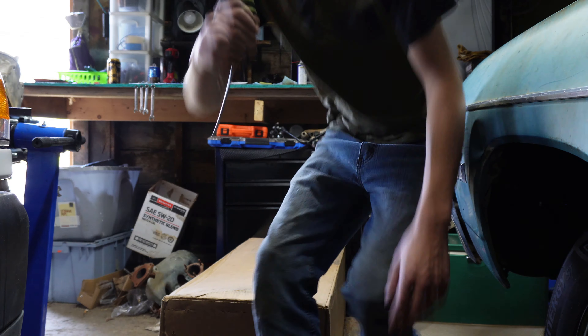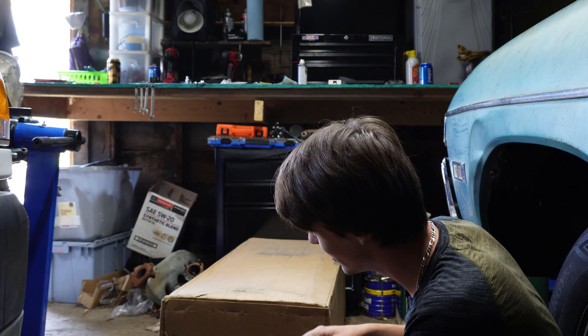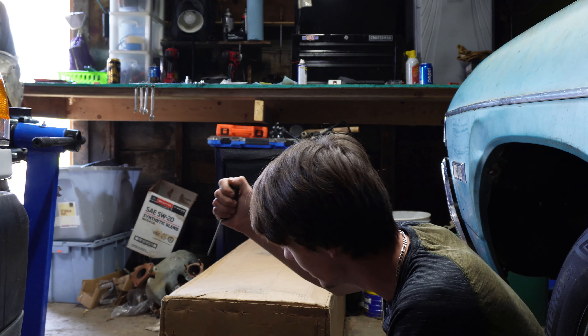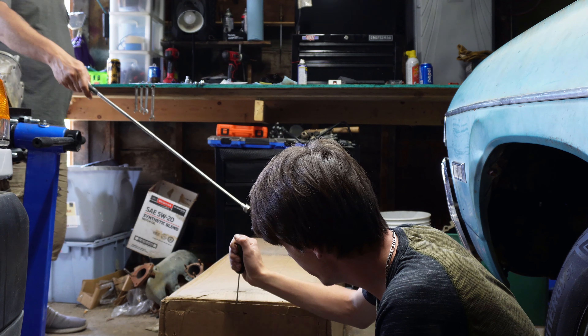In this big old box right here is the transmission tunnel for the Bel Air. Let's stab this open.